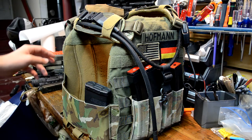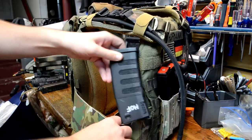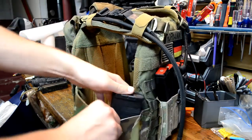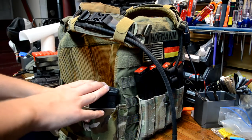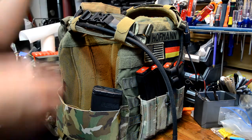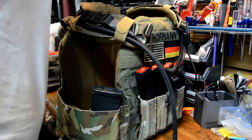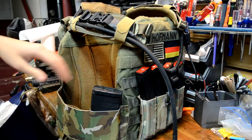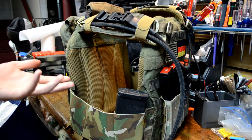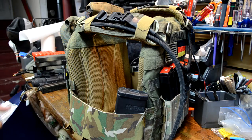I've also gone with the Ferro Concepts CEC cummerbund — the carry elastic cummerbund. This is the one that is segmented elastic so you can keep M4 mags in it. I usually run an MP5 so I don't really need M4 mags, but it's nice to have buddy mags. I also have an M4 now that works nicely, so I can just swap out the MP5 mags and stuff my M4 mags in the side and be ready to go. It's also just a badass piece of kit.